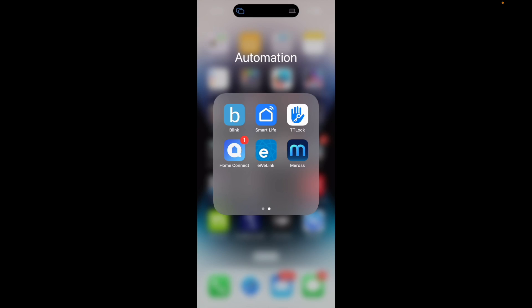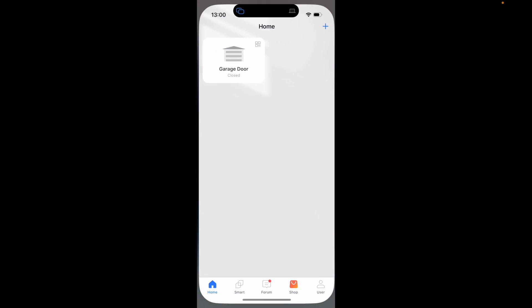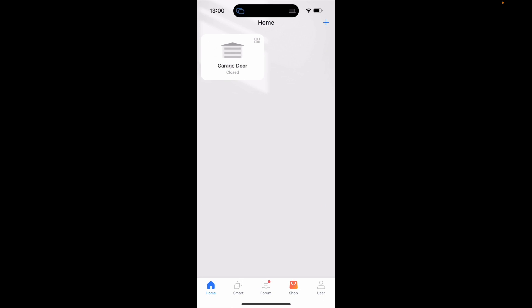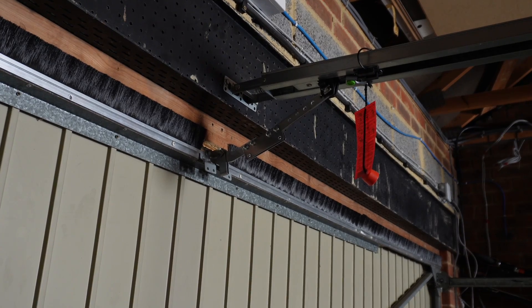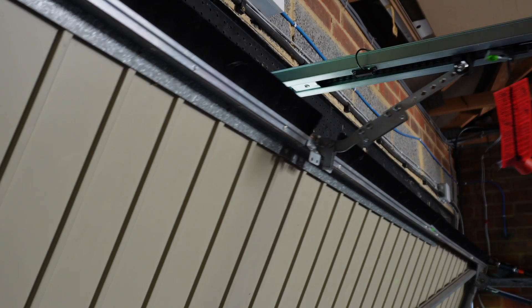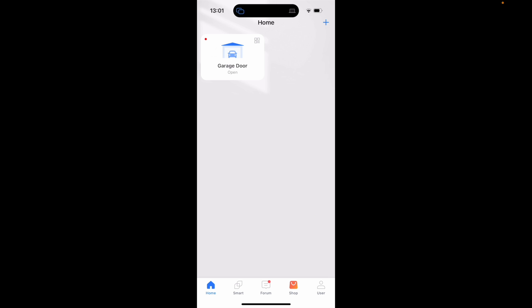I've got my phone here and I can show you the Meross app — as you can see you just have all your devices listed. In this instance I've just got the garage door, and if I push the button it opens the garage door and I get a notification that the garage door is open. As you can see it now says 'open' and I can now close it.